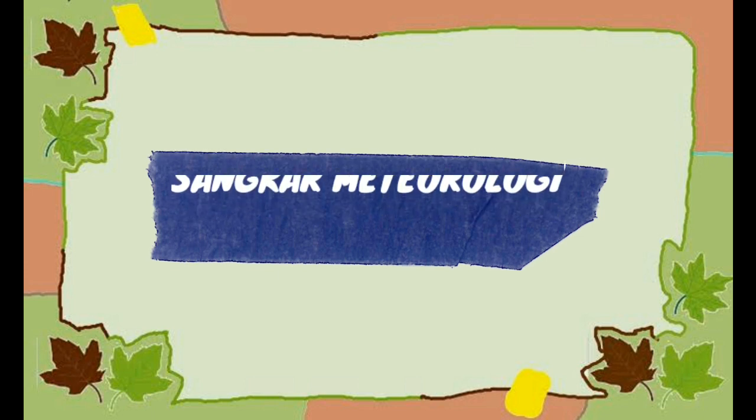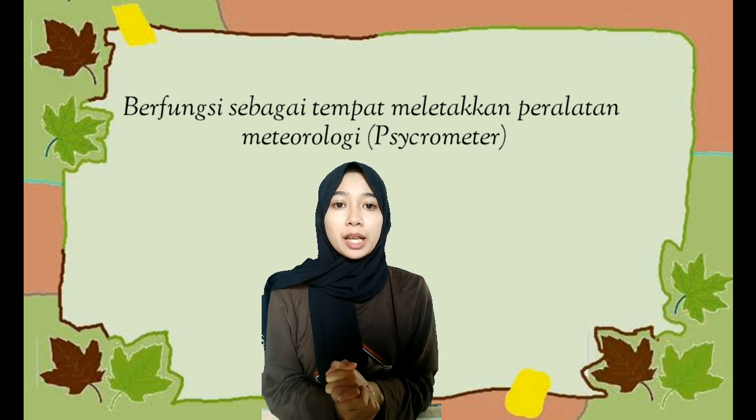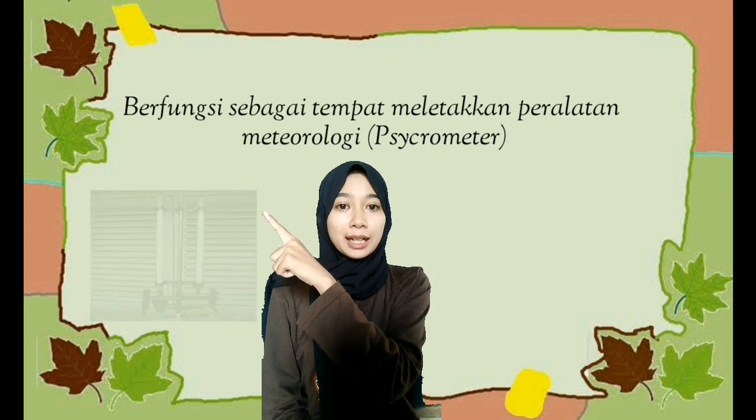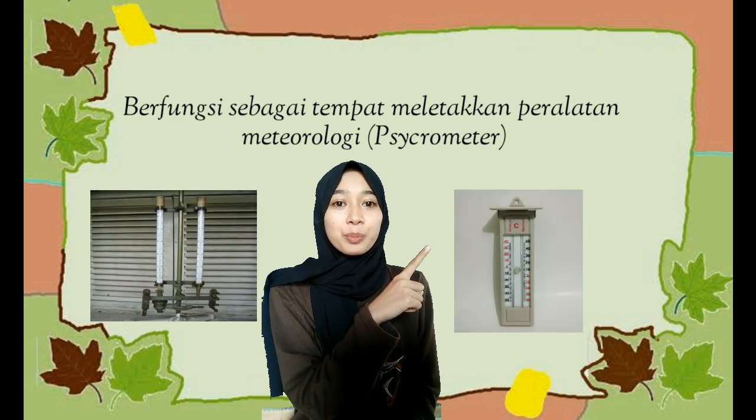Sangkar Meteorologi berfungsi sebagai tempat untuk peralatan meteorologi atau psikrometer, yaitu termometer bola kering dan bola basah, dan termometer maksimum dan minimum.